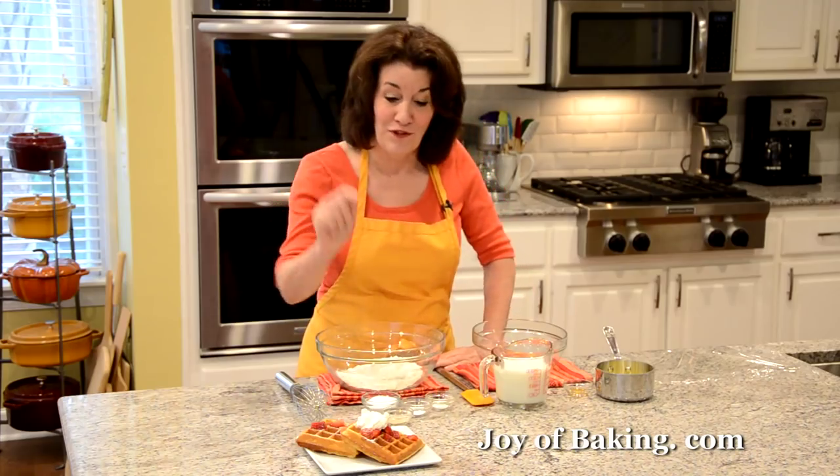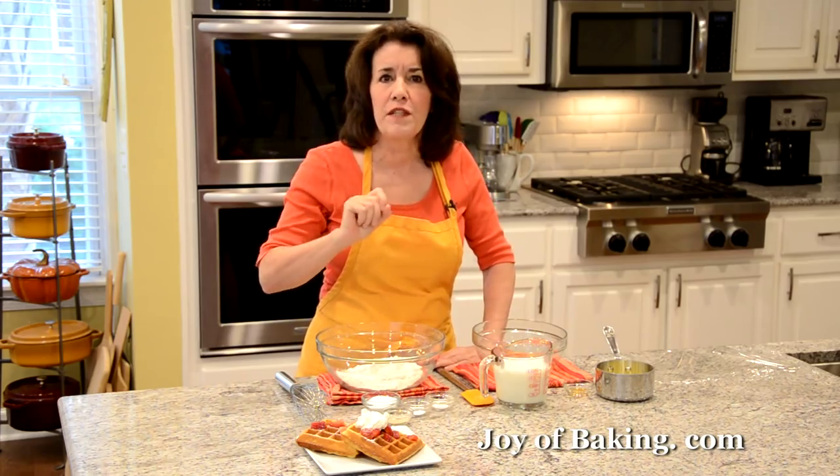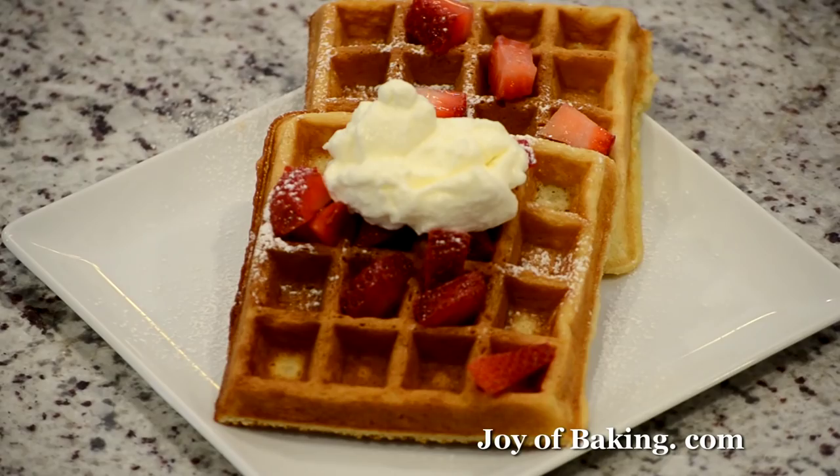Hi, I'm Stephanie Jaworski of joybaking.com. Today we're going to make yeast waffles, and this is what they look like. The outside crust of these waffles is wonderfully crisp, yet inside they are light, fluffy, and just so moist.